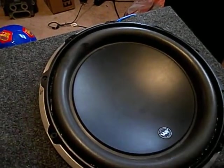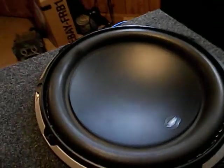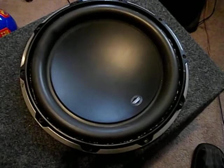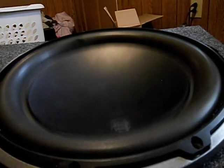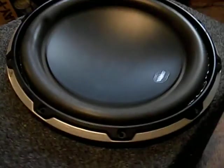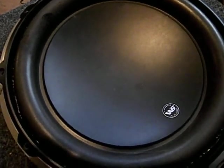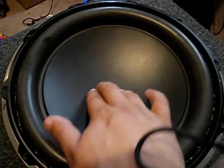Let me play it for you so you can hear how it sounds and see that it works. That right there is probably about 100 to 120 RMS — you can tell the speaker is good, it's not locked up or anything like that.